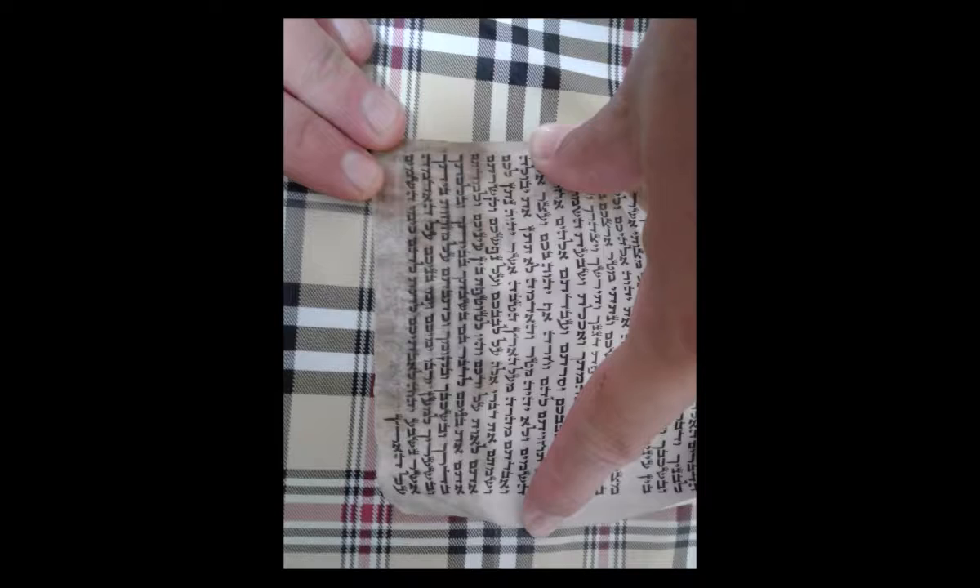It is likewise advisable that when you send your tefillin or mezuzahs periodically for checking, such as annually, you should send them to different magihim in different years. By doing so, you increase the chances of discovering any issues that may exist with your STAM.